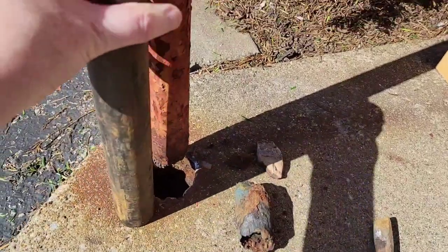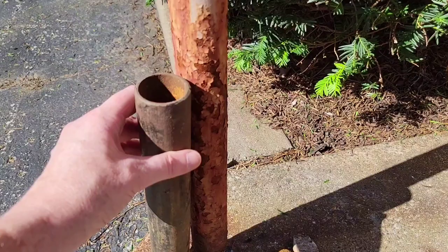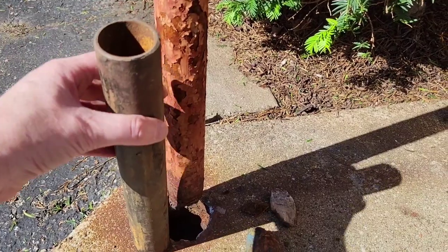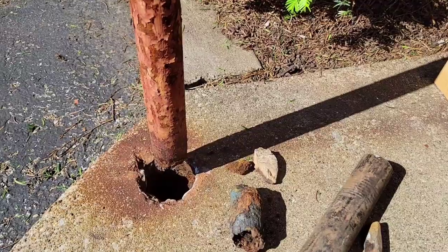He got a piece of pipe that's the same diameter to match that, and made it a little extra long so he can cut off higher up and then drop it in there. So that's where we're at so far.